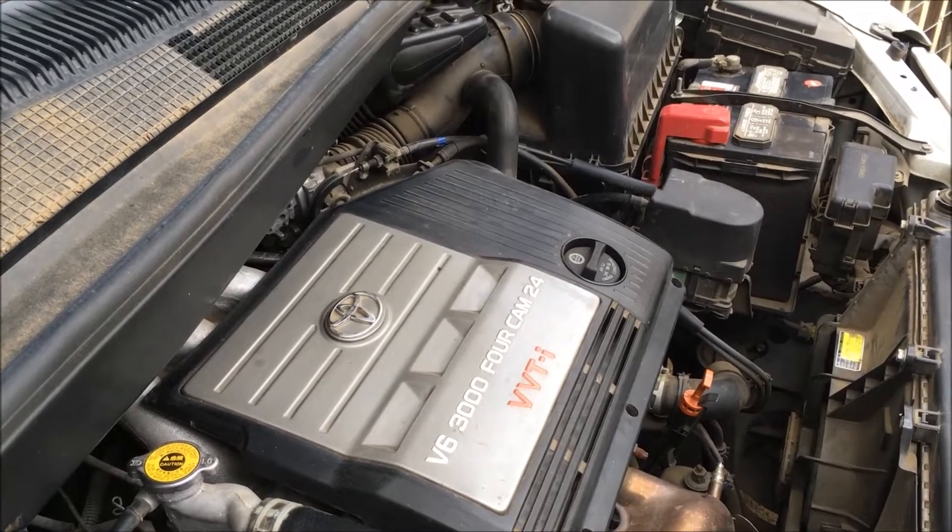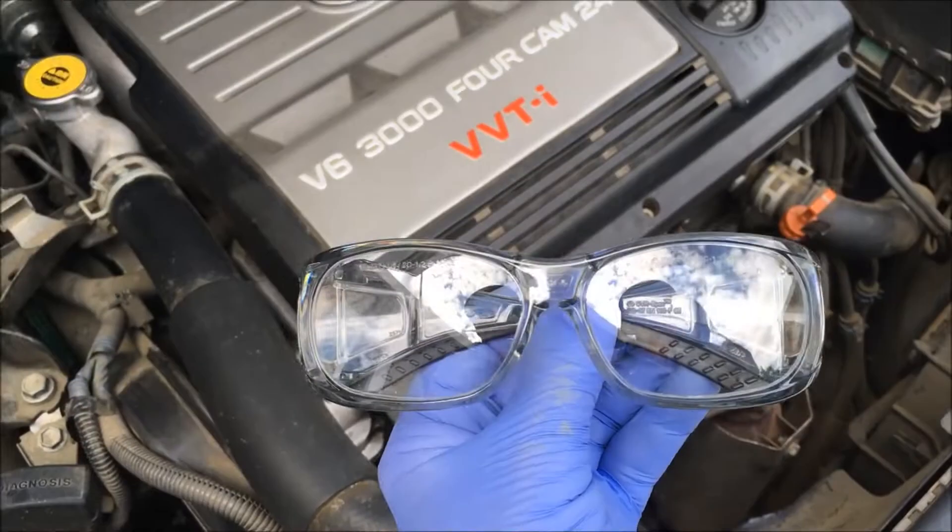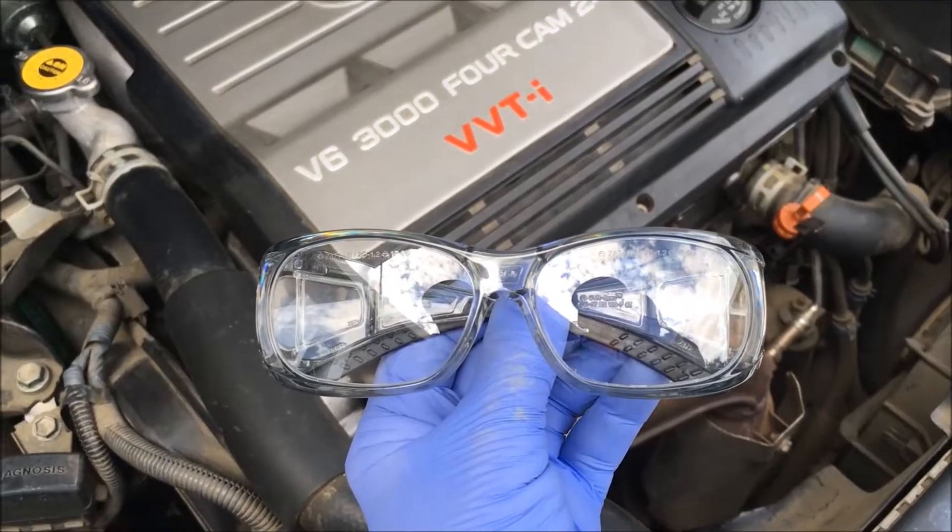We're going to show you how we charge a vehicle AC system with R134A. Whenever you're working on your vehicle AC system, make sure you wear some safety glasses.